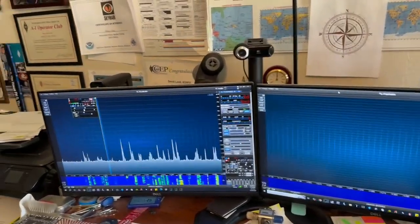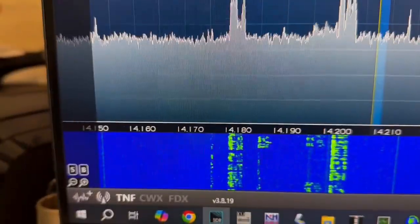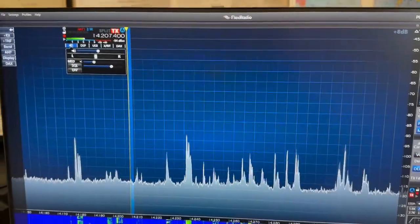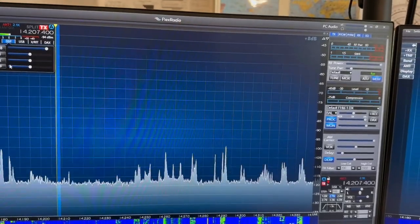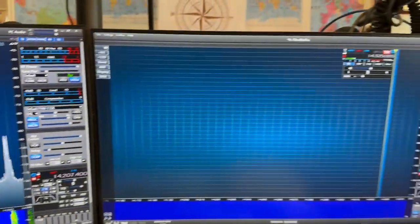First impressions on the new software — version 3.8.19. It's got the squelch settings, something called DIV which I guess is diversity receive — we'll have to read up on that. The attenuators are different: attenuation settings per band and antenna with several settings to play with. I'll have to try out the DSP to see if it works better. My old 6300 is on version 2.12.1, which I think is the latest for version 2. I never upgraded it to version 3.